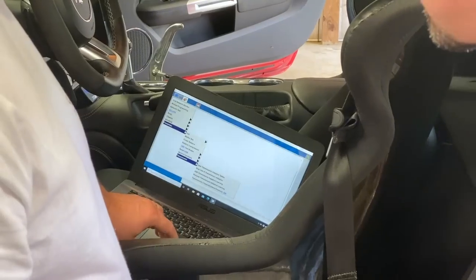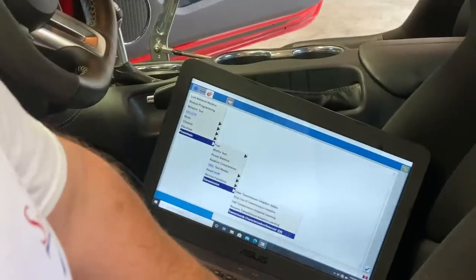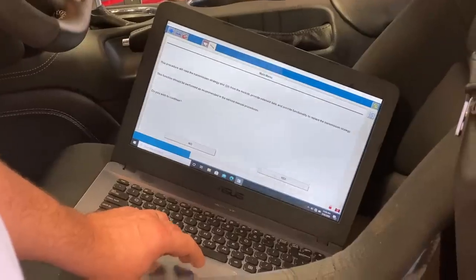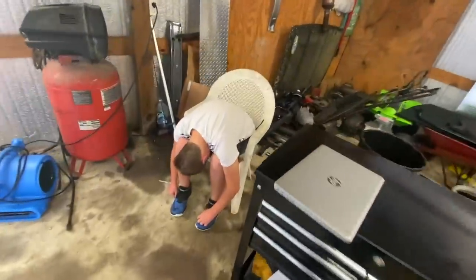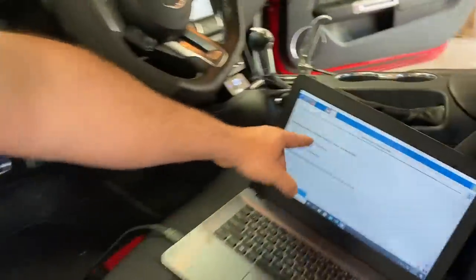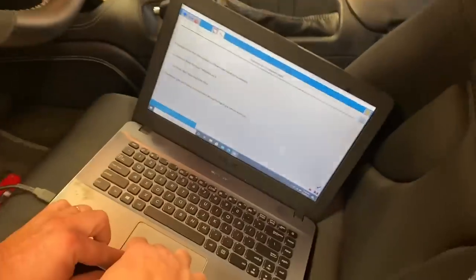Basically, go to Powertrain, then Transmission, and right down here. The procedure will read the transmission strategy - do you wish to continue? It's now telling you the procedure was successful - we've got the new one in there and it tells you the new strategy. We're good to go - that's all we have to do.